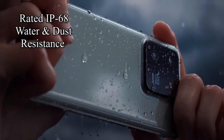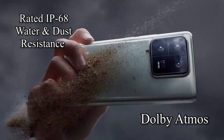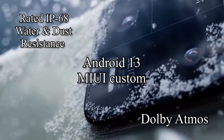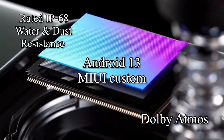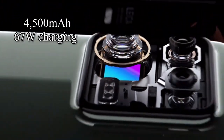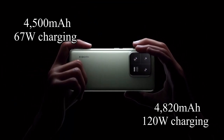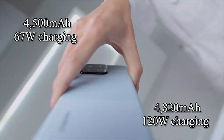Both of these phones are rated IP68, which means they are water and dust resistant, and have Dolby Atmos support for the stereo speakers. They run on Android 13 operating system out of the box, with MIUI custom interface on top. The Xiaomi 13 and 13 Pro are backed by 4,500mAh and 4,820mAh battery cells with support for 67W and 120W wired charging, respectively.